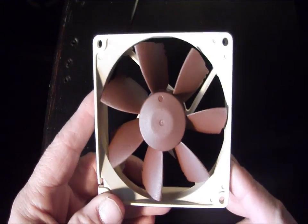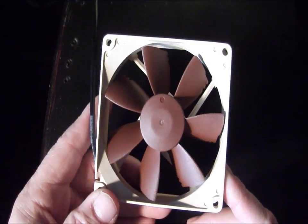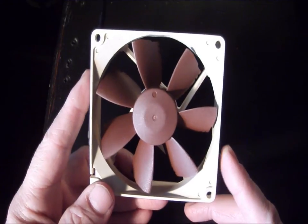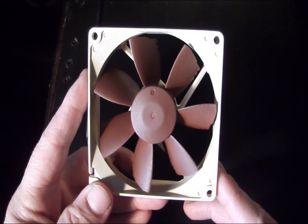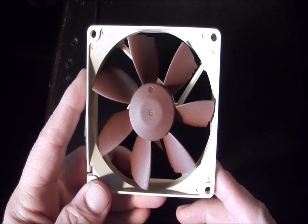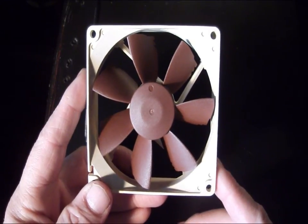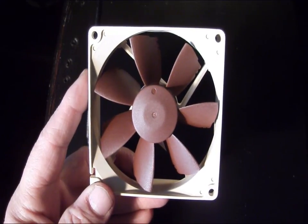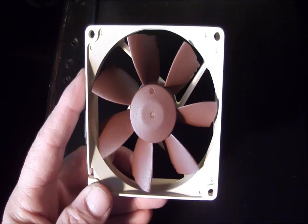Whether you're in the market for a 92 millimeter fan for a case fan or for a CPU cooler, this would be a great choice for any application that requires a 92 millimeter fan. Anyway, that's going to do it for this product showcase. We want to thank Noctua for providing this product for our showcase, and I want to thank you for watching.